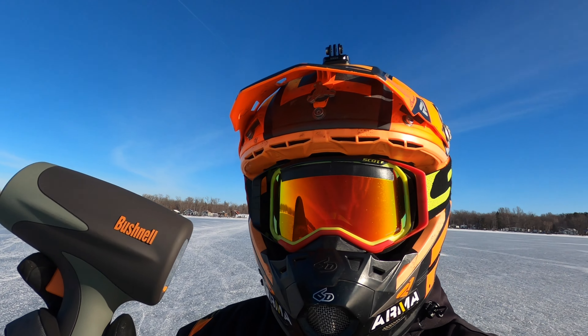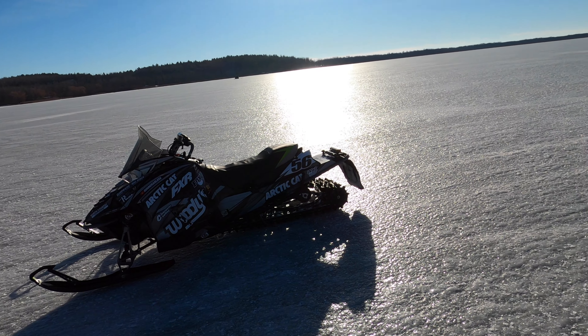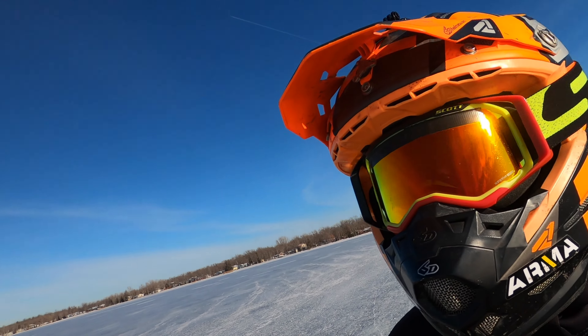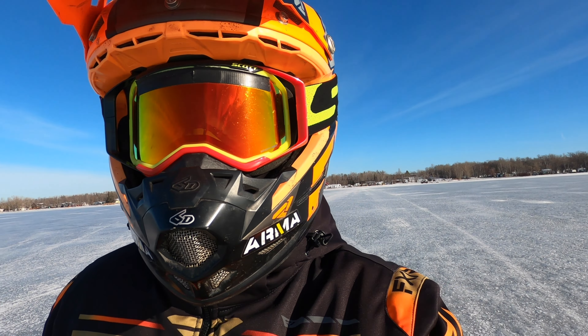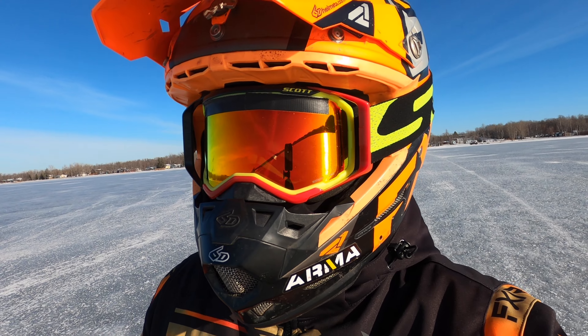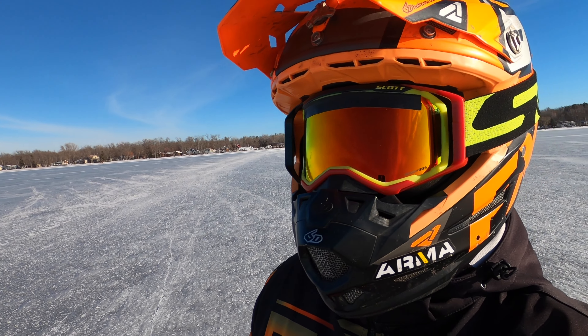We're out here with the trusty radar gun. Just did the first pass on my sled just to get a baseline — kind of what it's running like today — and then we'll make changes from there. Now Dad's going to make a run with the Catalyst and see what he's got for today, see if the speed's changed at all from yesterday.